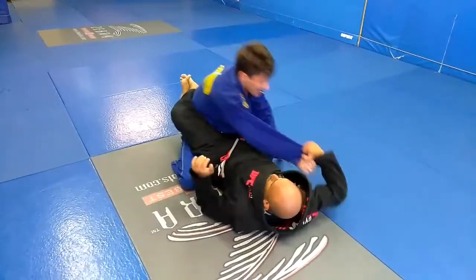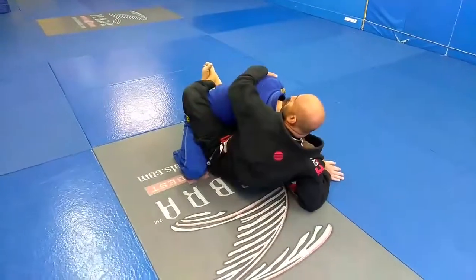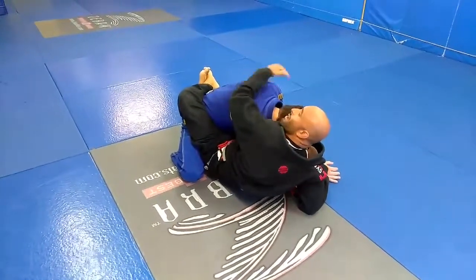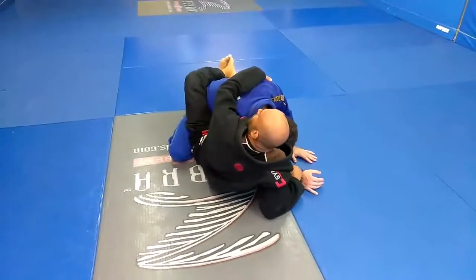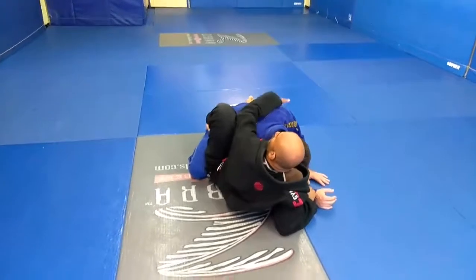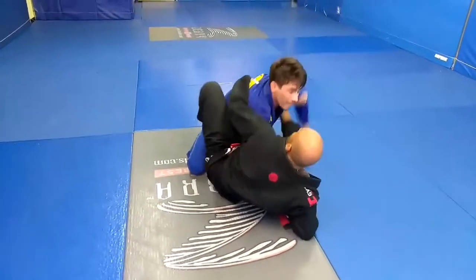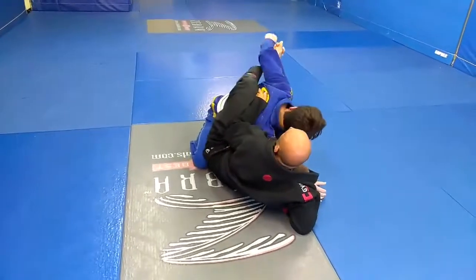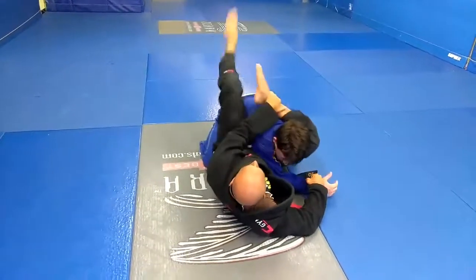Cross the grip — step number one, now number two. I'm going to sit up. My right elbow is giving me the support, so my left foot now goes to his hip. I'm going to scooch back. When he postures up, that's when I go to the gas pedal. Now I can go for the triangle right here.